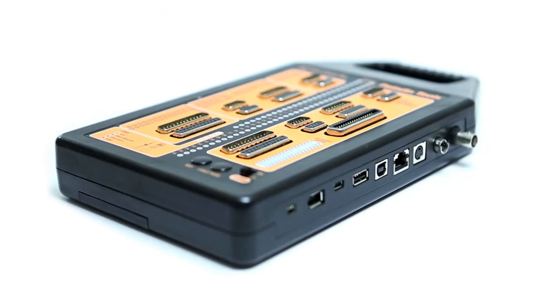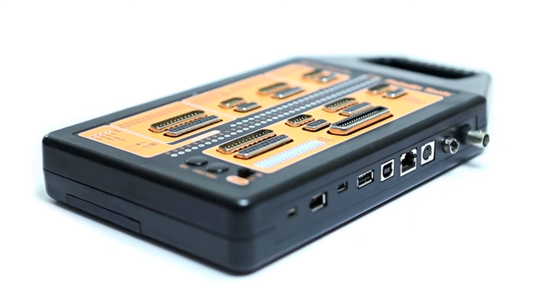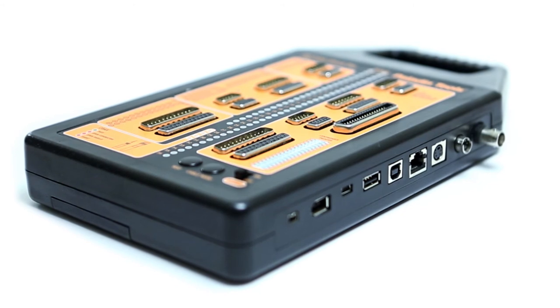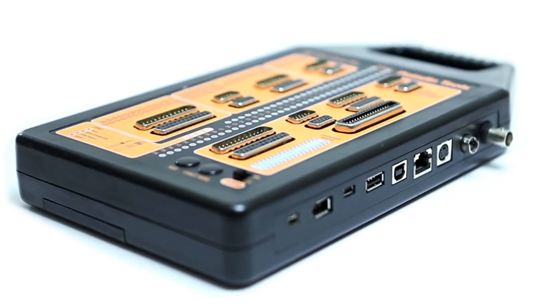The PC CableCheck Pro is a universal tester for all computer cables and it will quickly and easily troubleshoot or map cable pinout. It is the perfect tool for any computer technician.